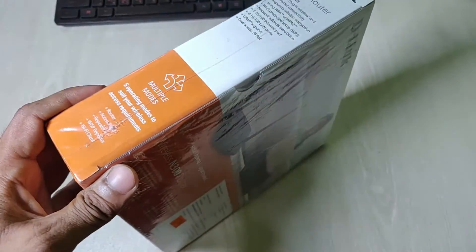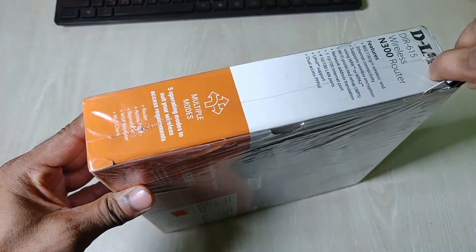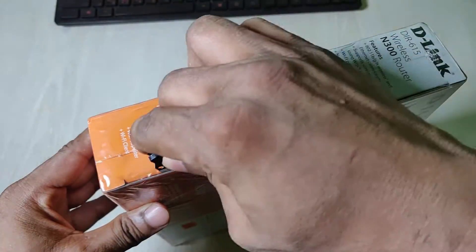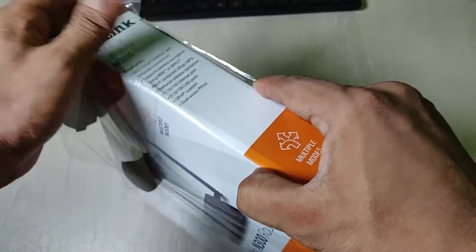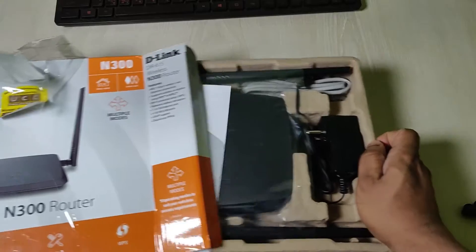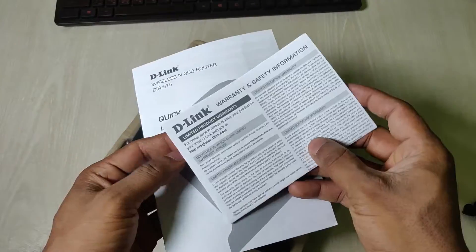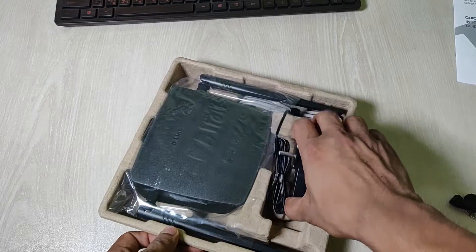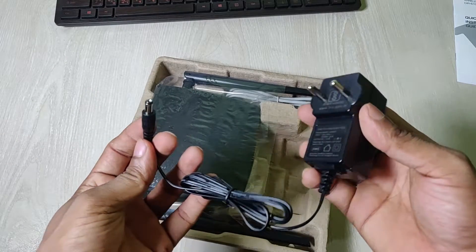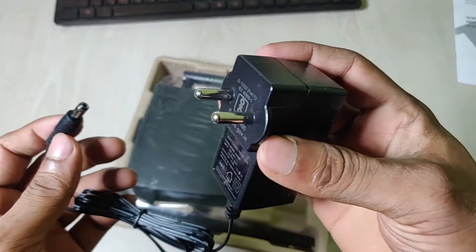Let's go ahead and open this box. First of all, inside we have a quick start guide, some paperwork with a warranty sheet and safety information, and also the quick start guide. Then there is a power adapter with an output of 9 volts, 0.6 amperes — it is the Indian version.